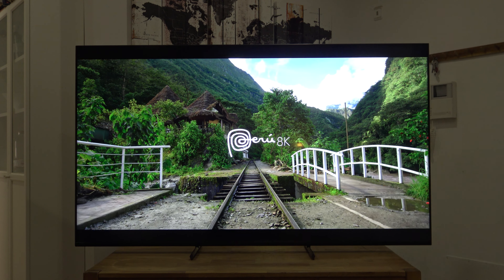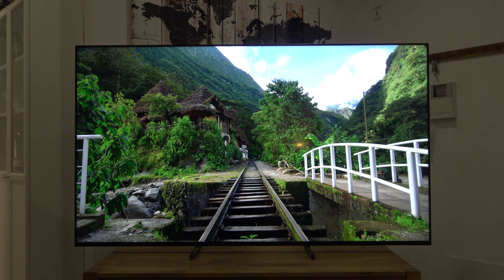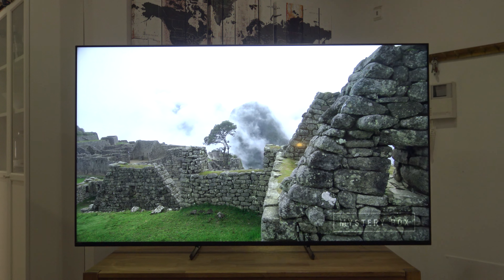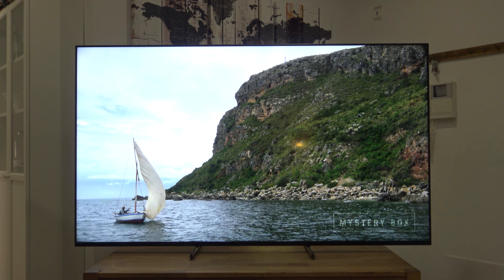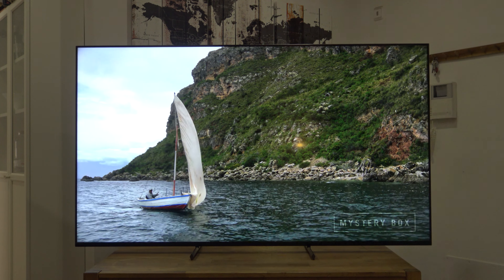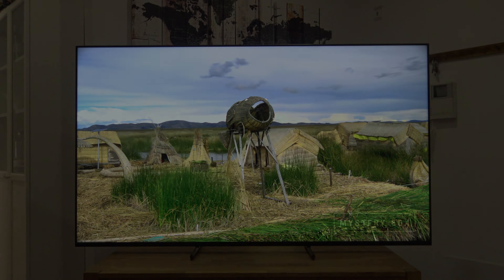Hello everyone, how are you? I am Javier, I am Tocinillo, and we are here with the Peru demo in the Sony Bravia X90L TV, full array Sony 2023. What I want to do is the traditional video of the best settings, which in this case will cover the whole LED 2023 series of Sony. So let's go.